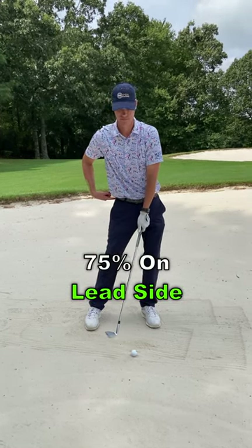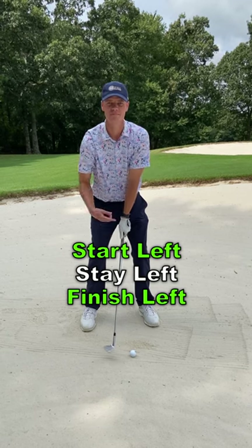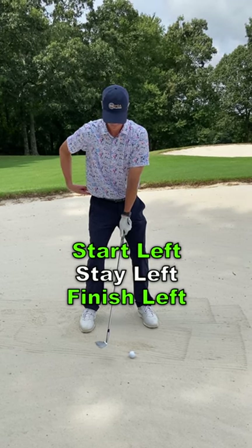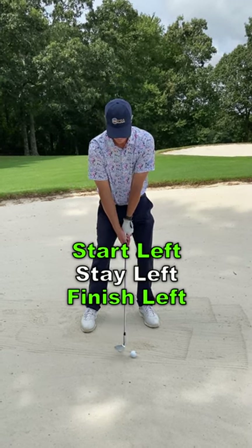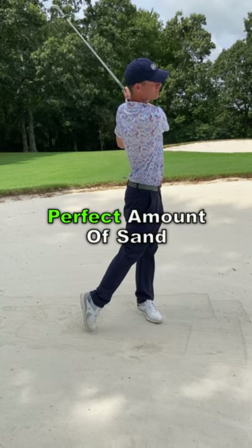Second, your weight distribution needs to feel like it's 75% on your lead side. That weight needs to remain on your lead side throughout the swing. Start left, stay left, finish left. This will ensure you are not taking too much sand before the ball.